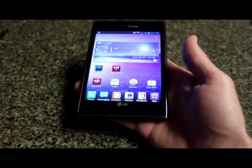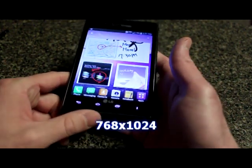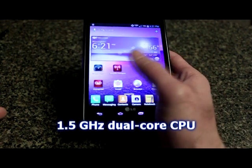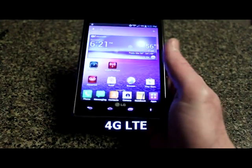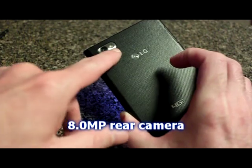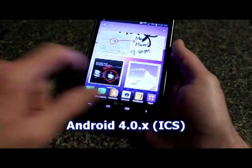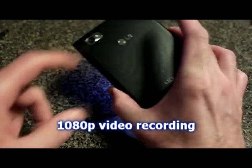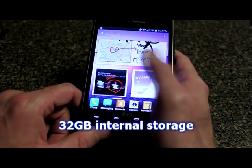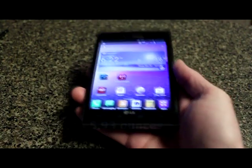Let's go through the specs on the LG Intuition. It has a 5.0-inch IPS LCD touchscreen with a resolution of 768 by 1024. It's running a 1.5 gigahertz dual-core CPU and is 4G LTE capable. It has an 8.0 megapixel camera on the back with an LED flash, and a 1.3 megapixel front-facing camera. It runs Android 4.0 Ice Cream Sandwich, records 1080p HD video, comes with 32 gigabytes of internal storage, and weighs a little less than 6.0 ounces — so it's a fairly hefty phone.